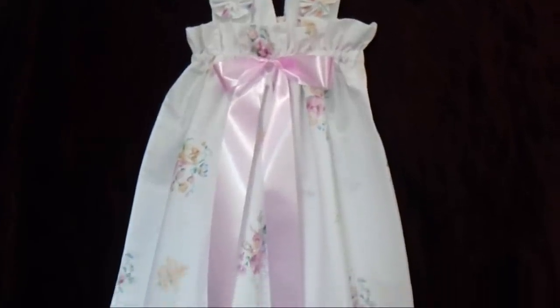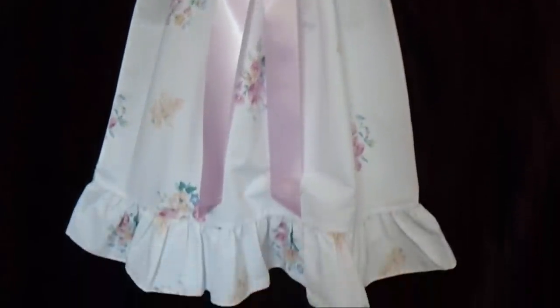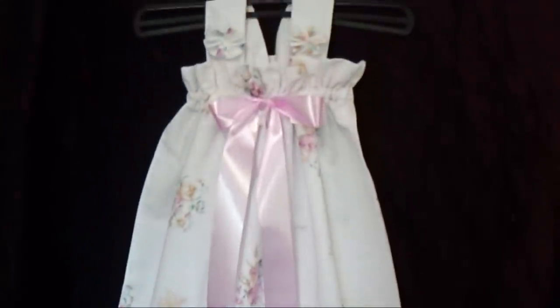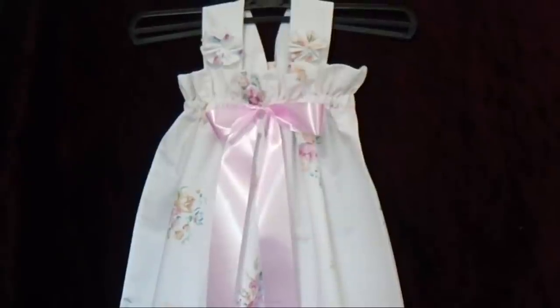Hi everyone, this is Emmy. Today I'm going to show you how to make this cute little pillowcase dress. So let's get started.